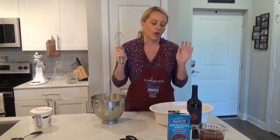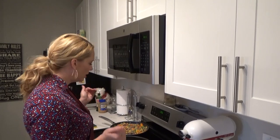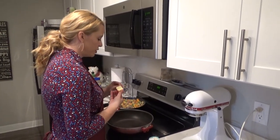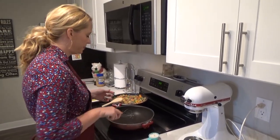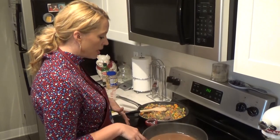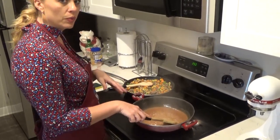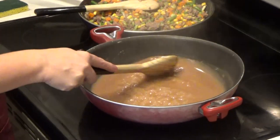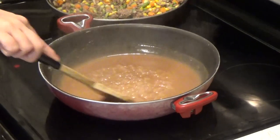Now it's time to make the gravy. I'm going to move over to the stove and make our roux. I have two tablespoons of butter — let it melt. Then you combine the butter with the flour slowly, create your paste, and then add your liquid, which was one and a half cups of broth and half a cup of wine. Mix it around on medium to medium-high heat until it gets nice and thick to a nice brown gravy.